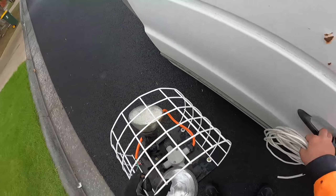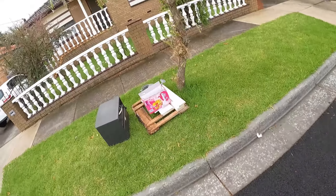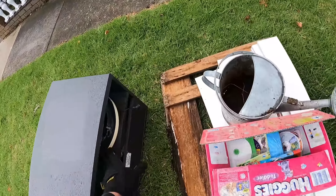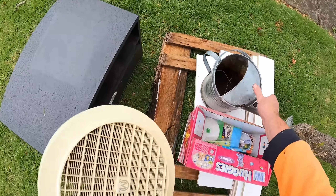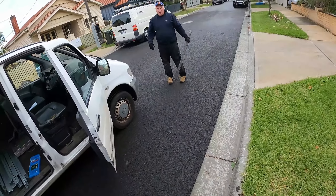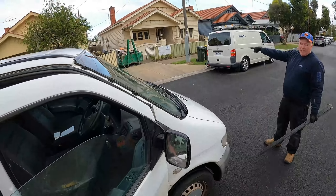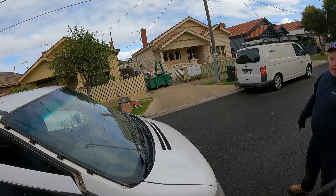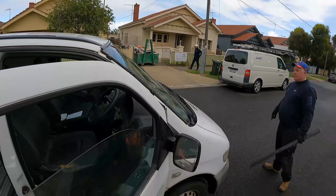Now is that for a cable? What are you looking for man? Just a bit of scrap. You've got sheet metal on top. Oh yeah, the sheet metal is a bit big. What about a fridge? Too big. Thanks anyway.